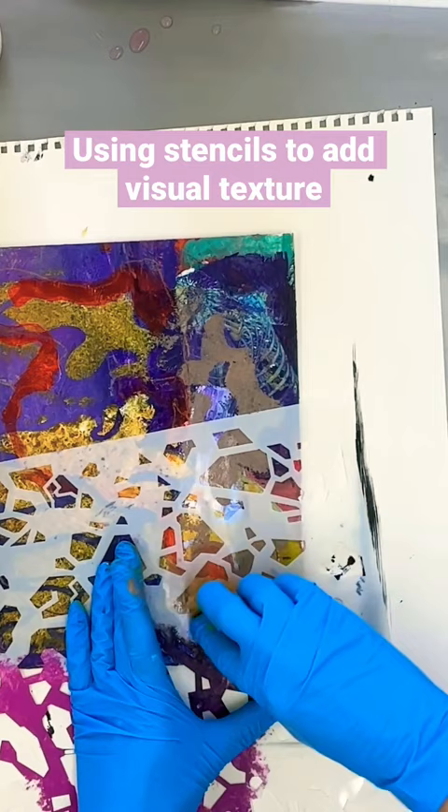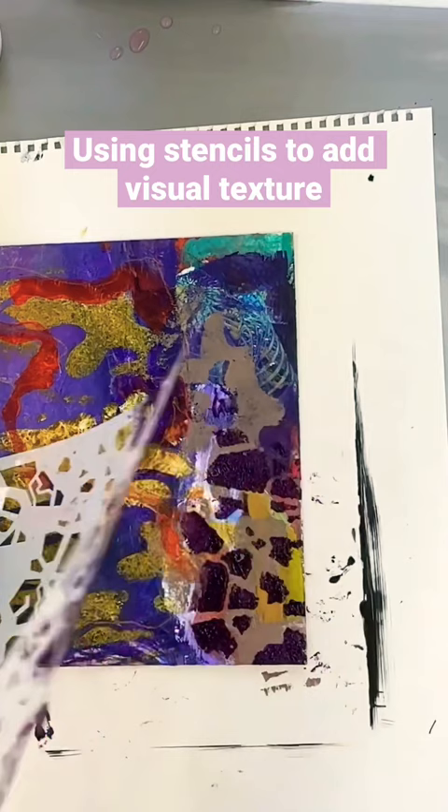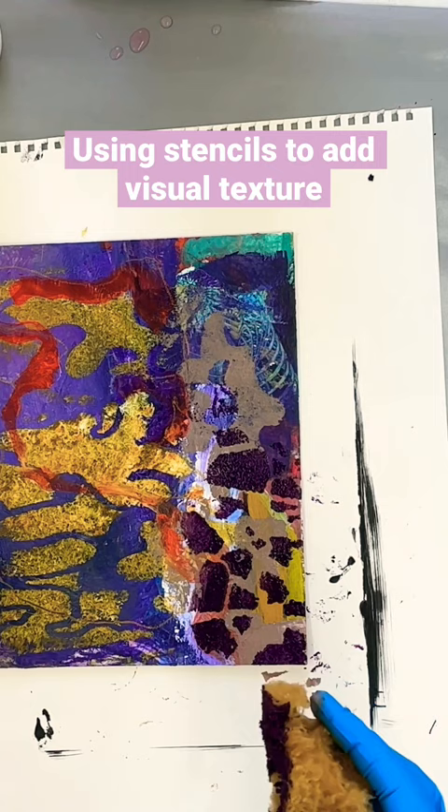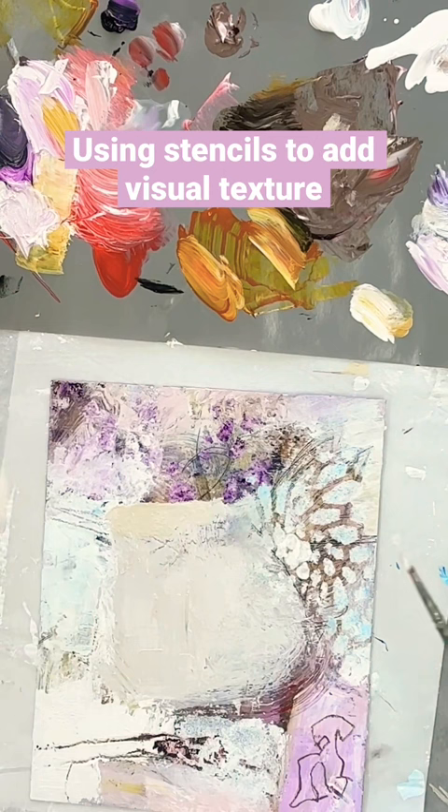Here we go. I'm creating a series of white abstract paintings and layering it up. I wanted a lot of history at the base with shapes and visual texture, and using stencils is a new way for me to approach that.